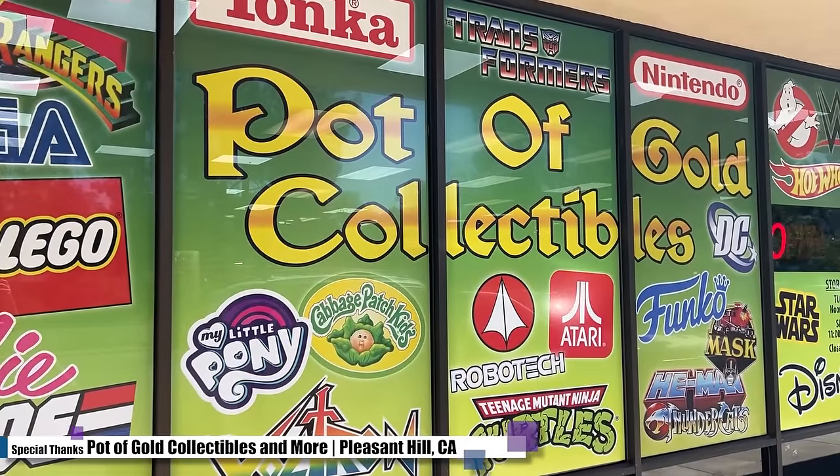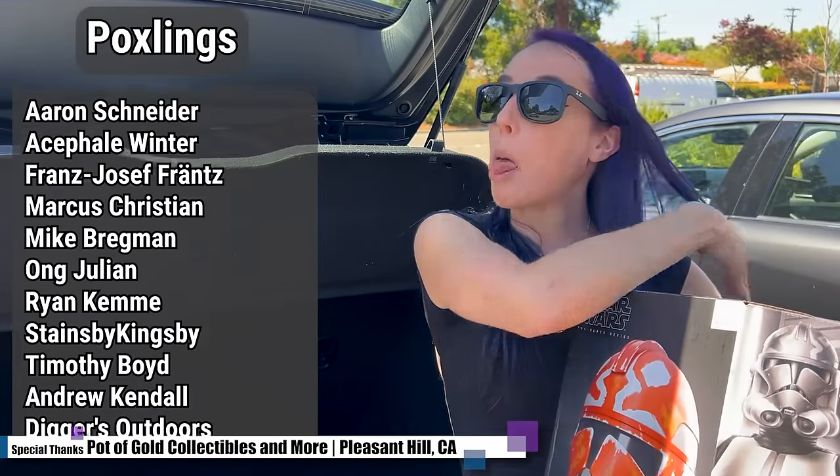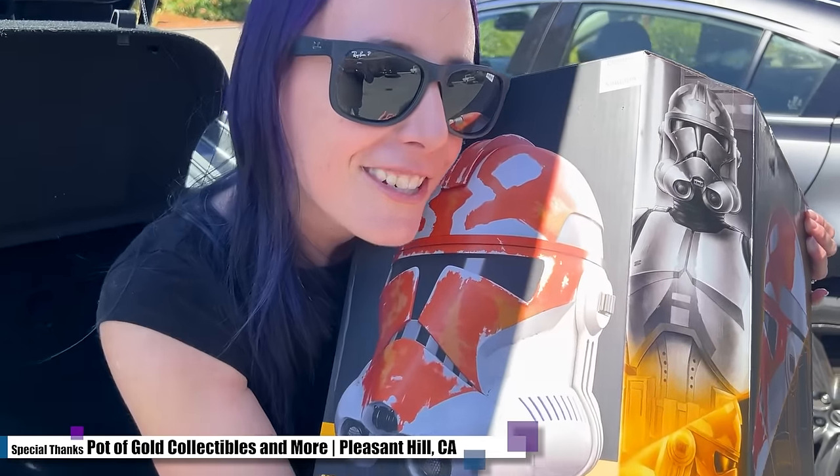I'm really excited for this — I'm sure you'll see content using this, and you'll probably see that action figure in the background at some point. I hope you enjoyed today's episode. Do make sure to give the video a like if you enjoyed it, subscribe so you never miss more. And I do want to give a huge thank you to Pot of Gold Collectibles for allowing us to film, and also to my patrons for making it so content like this can continue to happen. Without your support, we would not be doing this — so thank you very, very much. I have been Angela, and I hope you have a wonderful hobby night.